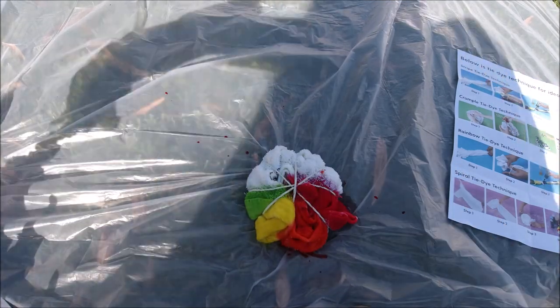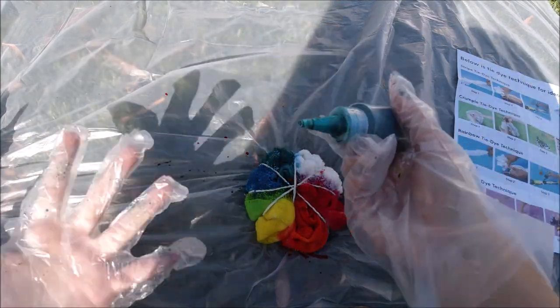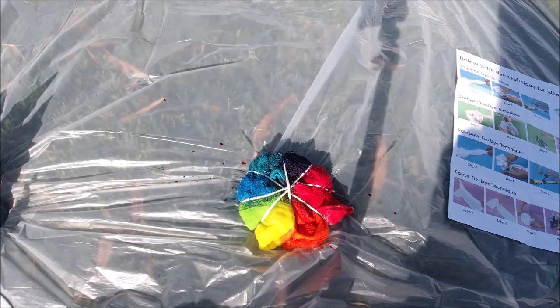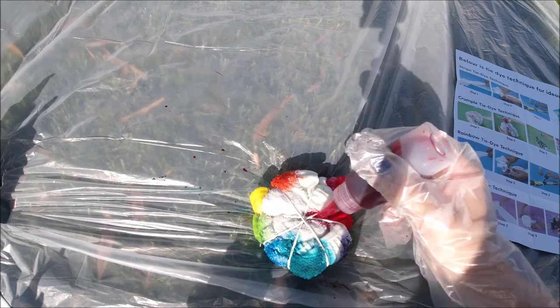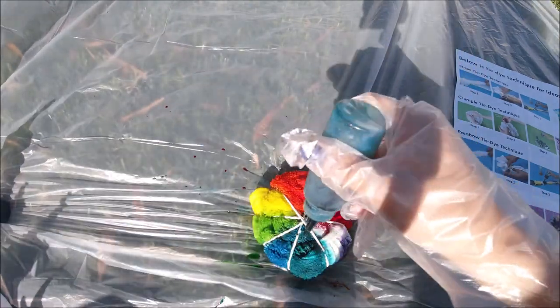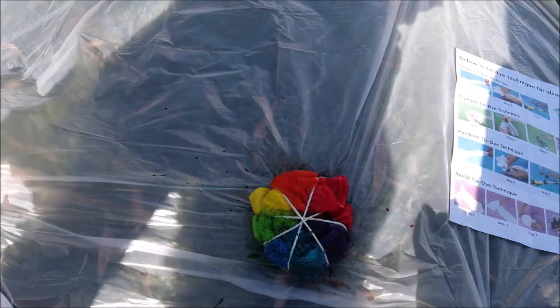I've tie-dyed before at parties, but this is the first time I've bought my own kit and done it myself. I kind of already knew what to do — if it's your first time tie-dyeing, you might need to google some things because the instructions alone may not be enough. After finishing the towel I put it into a Ziploc bag.